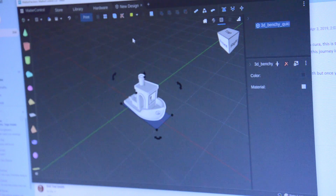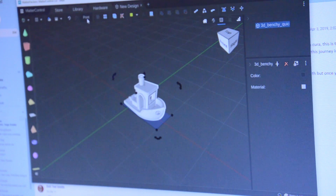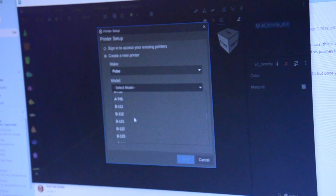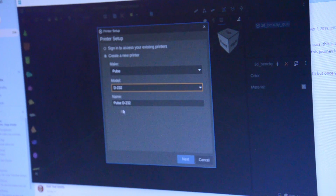I went ahead and plugged this into the power strip and took the USB connector down and hooked it into the computer. Power is on, the printer is connected, we're ready to do the setup. Because we weren't prompted to set up a printer, we can just start by clicking print and creating a new printer. We have a Pulse, model number D232 — we'll call it Ted's printer.